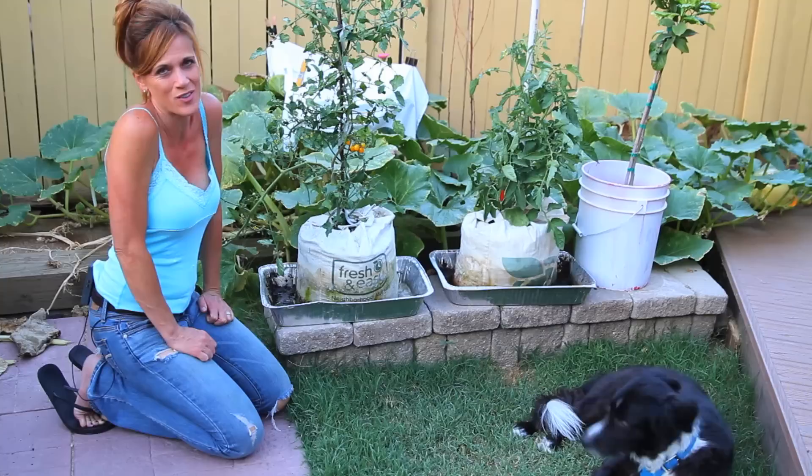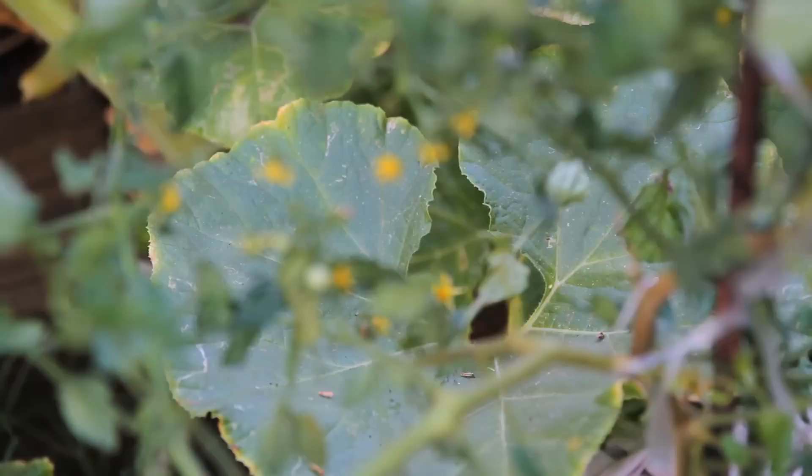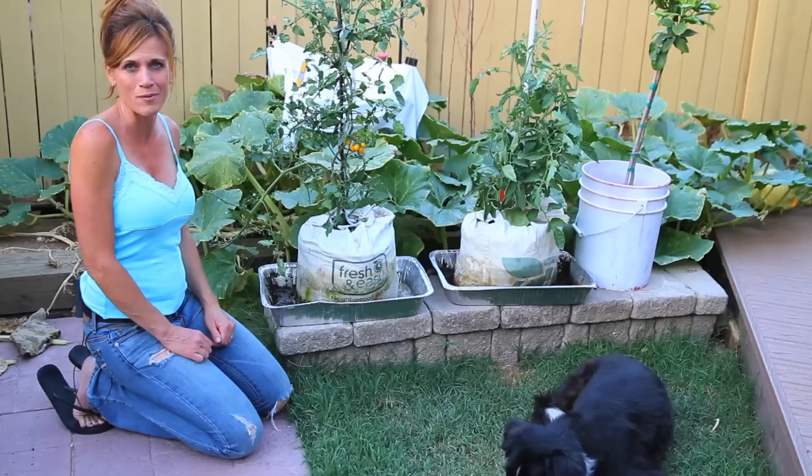But I'm expecting a pretty good crop actually, especially from this yellow cherry. It's just loaded with flowers, lots of little baby tomatoes coming out. I'm really looking forward to having some of these all winter long.